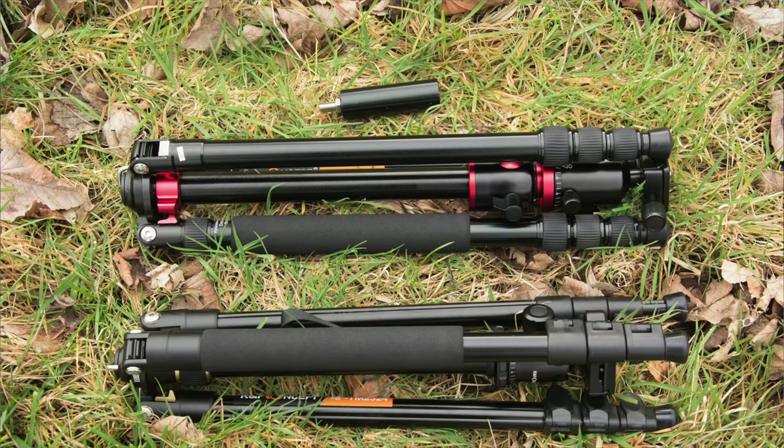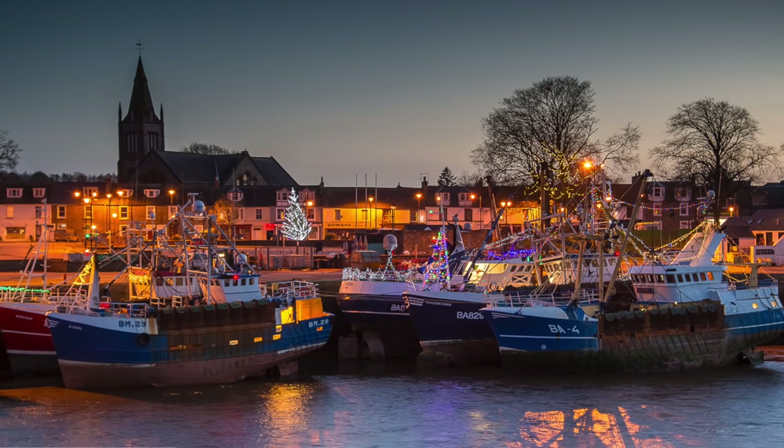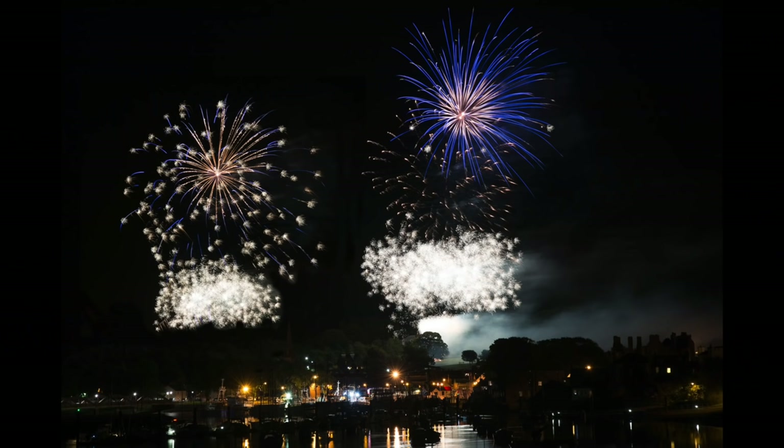Today we're going to look at two tripods. Both are made by K&F Concept and, apart from the numbers they go under, it could be quite difficult to tell them apart. If you don't use a tripod, I suggest it's probably one of the things that will improve your photography the most. If you like to travel, these are both fairly lightweight. But also if you do a lot of night photography, landscapes, or anything requiring a long exposure that you can't handhold, a tripod is a must.